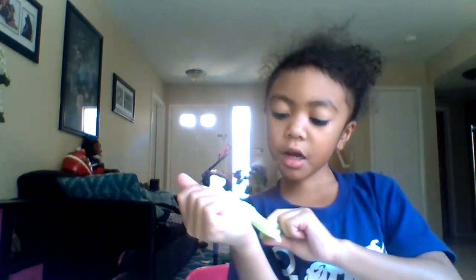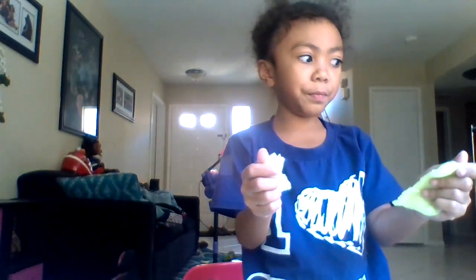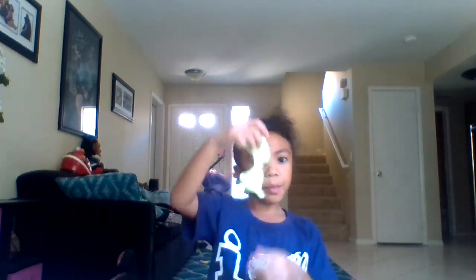I need a container to put it in. Comment down below if this should be a fail — like in the last video — or if this should be a fixed fail from the last video.